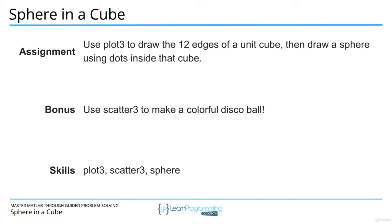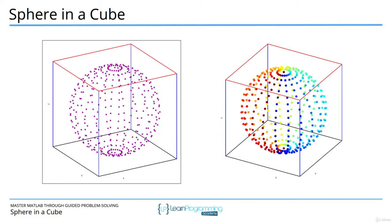Scatter3 is to plot3 as scatter is to plot. I've already had a couple of videos where I used the scatter function to draw dots with different colors — each dot has its own color — and the principle here is exactly the same, you just have to add another input for the z coordinates. The result of this project is going to look like this: the main project and the bonus where just the dots are colored. The hint for drawing the cube is to draw it one line at a time, thinking about the x, y, and z coordinates for each line. Let's switch to MATLAB and complete this assignment.